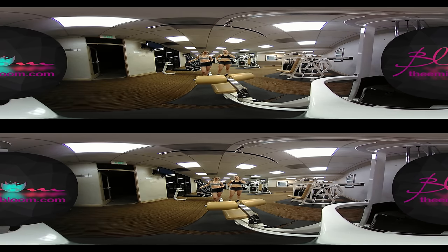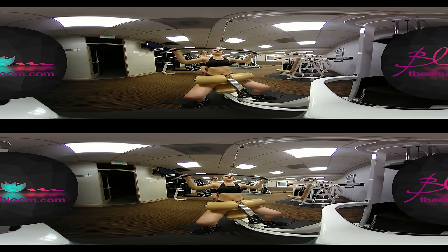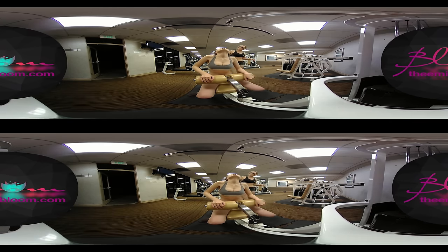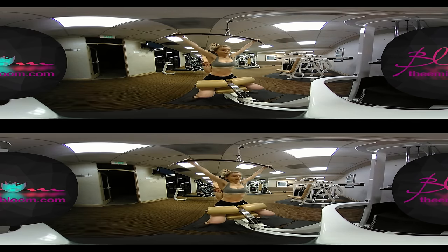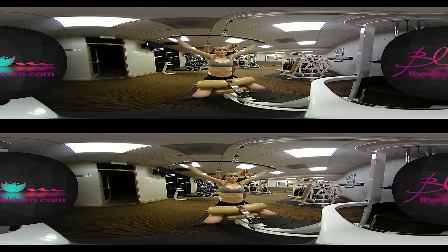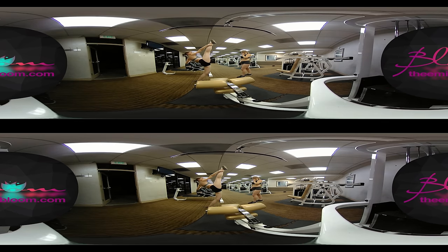Another great exercise is the lat pull-down. This is really good for all your back — it really works on the side back. You want to grip this kind of wide; the wider you grip it, the more it works out your lats. And you pull down just to chest level. I sit down — I can't reach it. I'm going to feel it right here. Just to your chest, not too far. Keep your arms wide. That's all I can do — I need to work on mine.